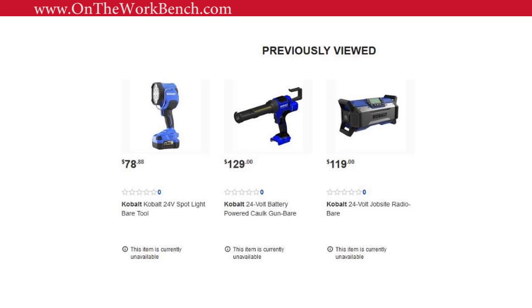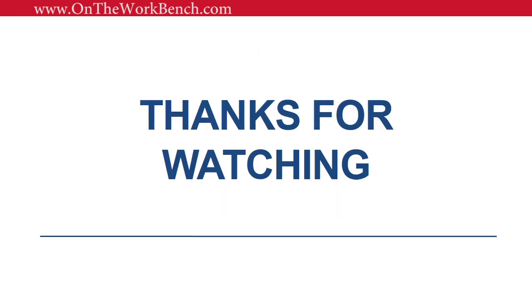Thanks for watching! Let me know below what your favorite feature is or any disappointments you have about the Cobalt 24-volt job site radio. If you enjoyed this content, please give it a thumbs up and click the subscribe button. I've got a playlist of other Cobalt tool videos — check that out, and I look forward to seeing you in another video. Have a great day!